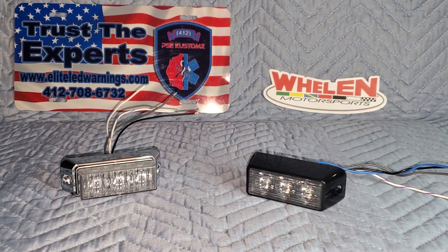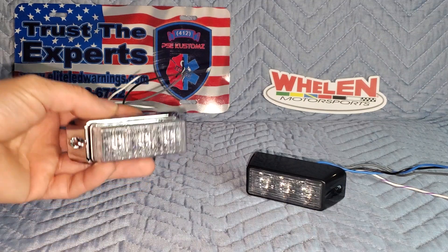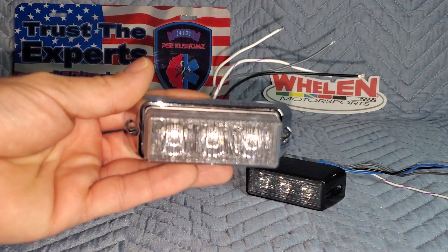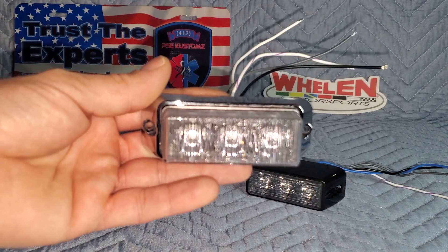A lot of people don't realize that the orientation of a lot of the lights on the market actually makes a difference in performance. I have two light heads here in front of us. I'll introduce you to the first one — this is your normal run-of-the-mill Whelen Engineering horizontal mount TIR-3.